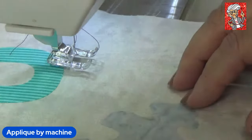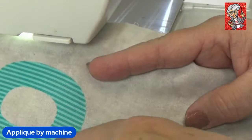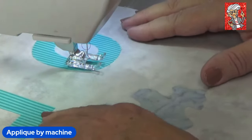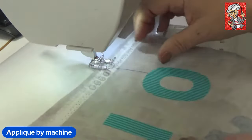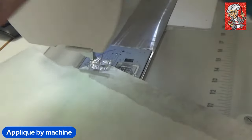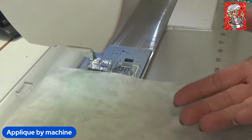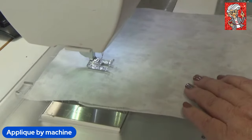When we teach appliqué, the first thing you need to learn is inside and outside corners. I have the letter O, which is perfect for outside circles, and the letter L, which is good for turning — you have to learn inside corners and outside corners. I use a paper stabilizer when doing appliqué, especially on thin cotton like quilt blocks. If I was doing this on something firm I wouldn't need a stabilizer, but with plain fabric I do. Let's talk about stitches first.